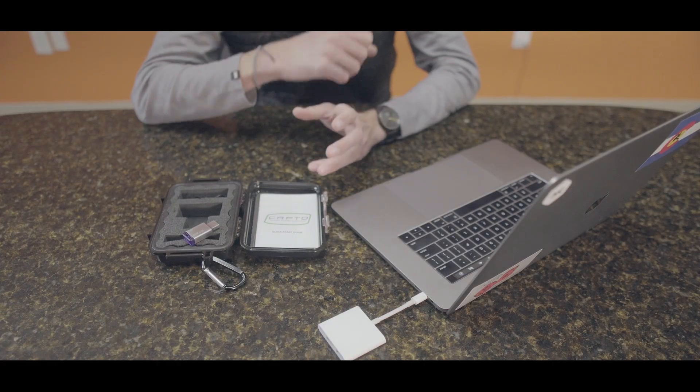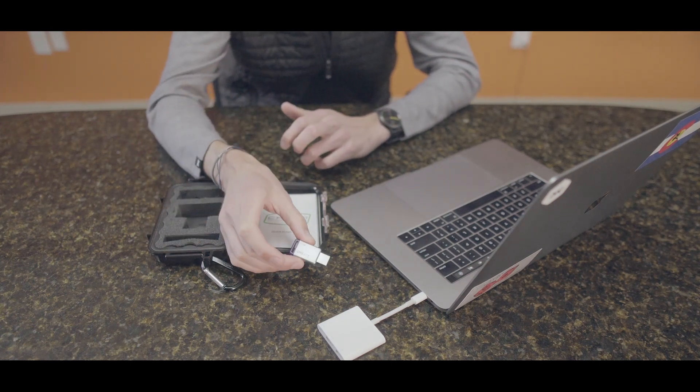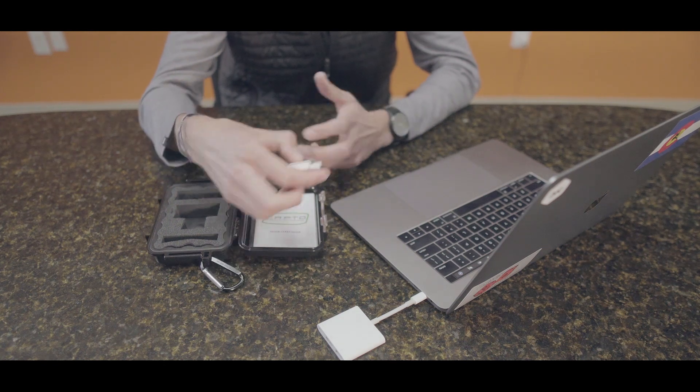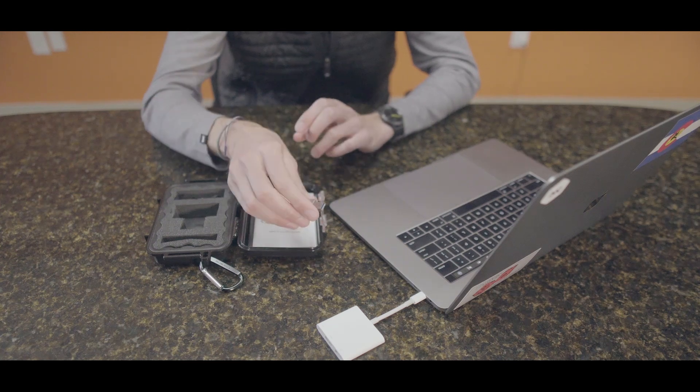Let's go ahead and get the software downloaded. If you're gonna use a computer, you're gonna need to use the USB device to download the software. If you're using an iPad, an iOS device, or an Android, go to the App Store to download the software.